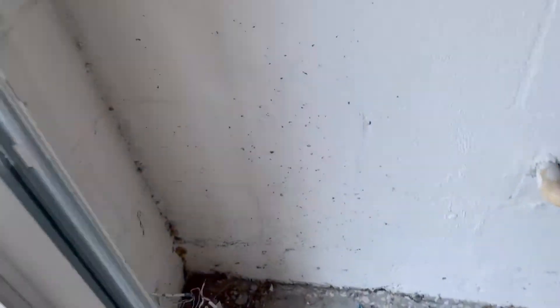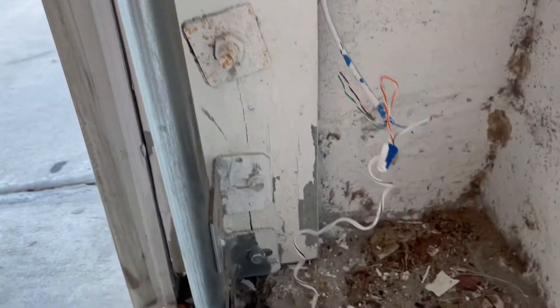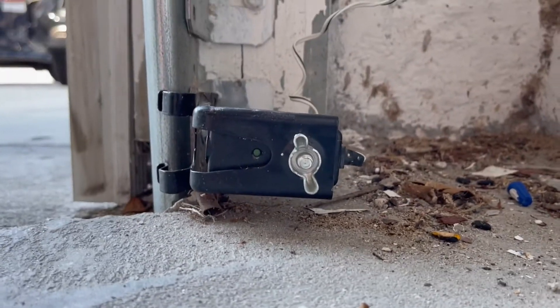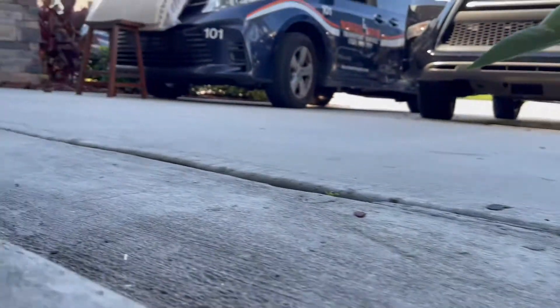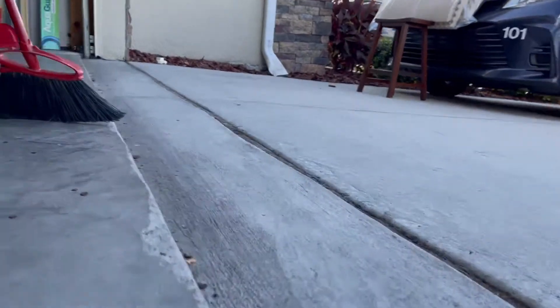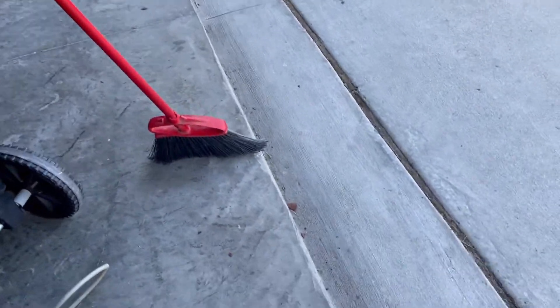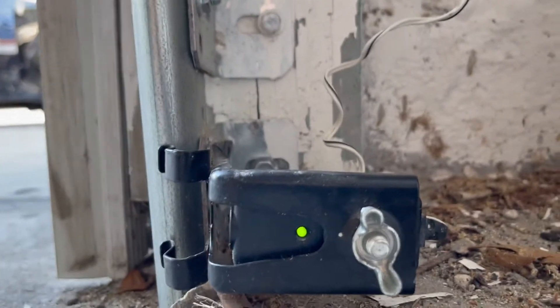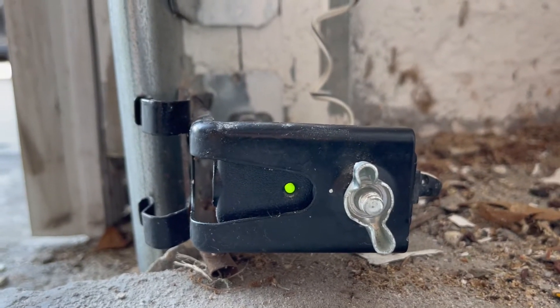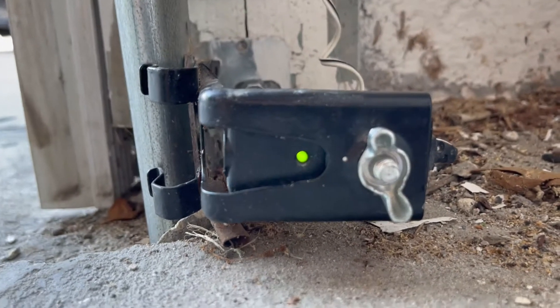The other sensor is a receiver, and it should be glowing steady green. But this green is not steady and is blinking, probably because of some kind of obstruction in between the emitter and the receiver. And sure enough, here's a broom that I left here on purpose, which partially blocks the signal between the two sensors. As soon as I remove it, the receiver is glowing steady green — and that's how it's supposed to be.